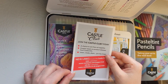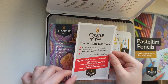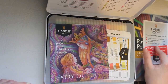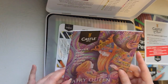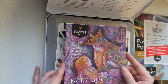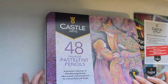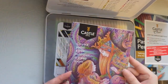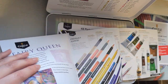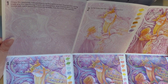There's information about the Castle Club where you can join — it's free to join and you get all the information emailed to you about new things. There's also a tutorial on how to create a pastel pencil illustration, which is the same as the picture on the front of the box. Inside it shows you how to draw the furry queen, and you can also get the template off the Castle Arts website.